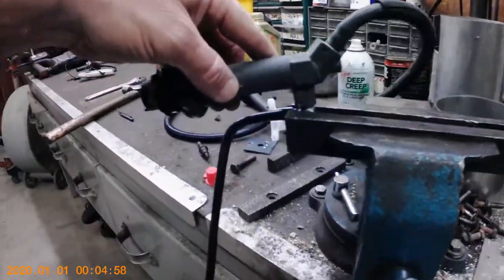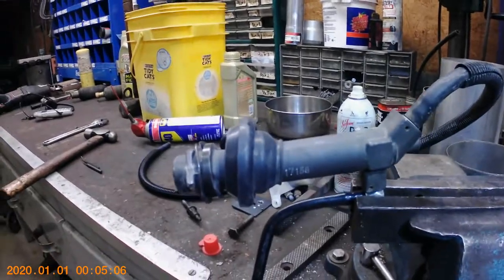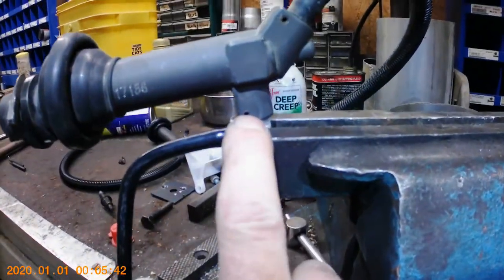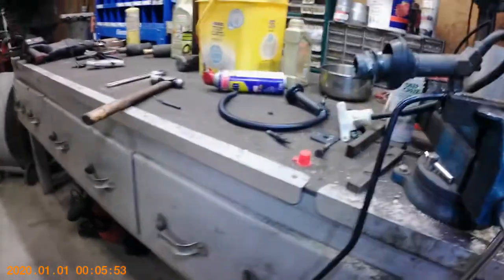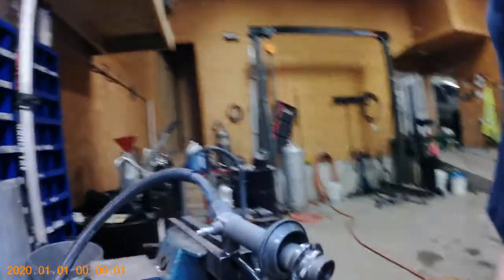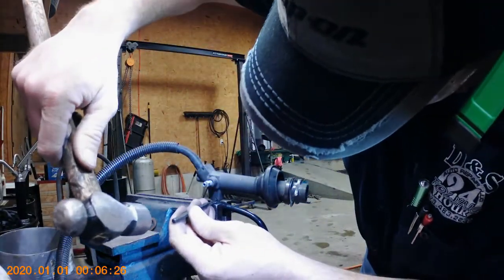I've got my hydraulic fitting clamped in the vise — you can see the roll pin right here. While we're getting ready to pull this apart, please subscribe to the channel, throw any questions in the comments, share this video, and rate it when it's all over. The clutch slave cylinder is sitting down below the fitting, keeping everything going downhill to hopefully prevent any air from entering the system. I've got a pin punch ready to drive that roll pin through.